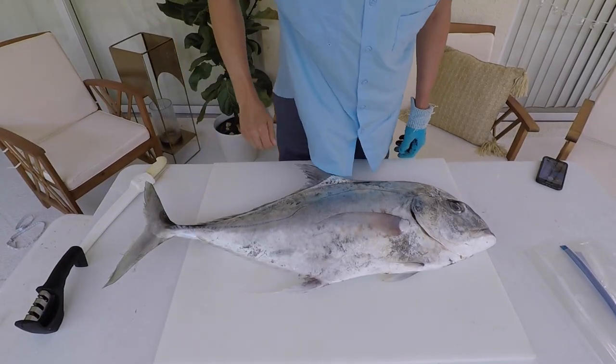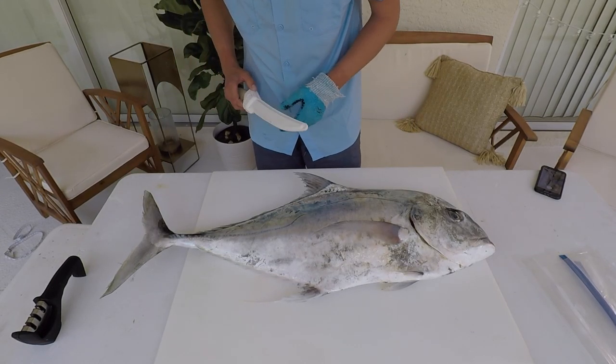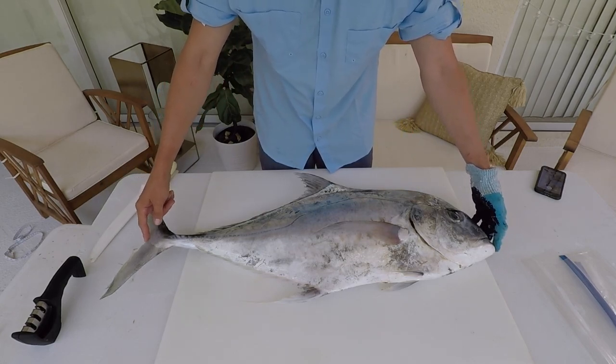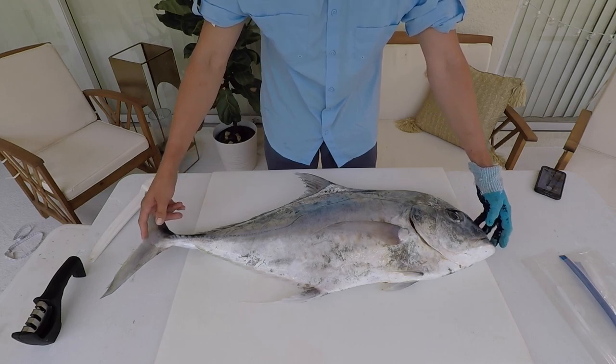Hi, my name is Michael Sipos and I am the UF IFAS Collier County Sea Grant Extension Agent. Today we're going to show you how to fillet an African Pompano and give you a little bit of background facts on them. The African Pompano is in the same family as Jacks, Pompano, and other Trevally, which is the Carangidae family. These species, to be legal, have to be 24 inches measured to the fork — from the snout to that area, not the total tail. This individual weighs about 20.1 pounds and is about 34 inches to the fork.